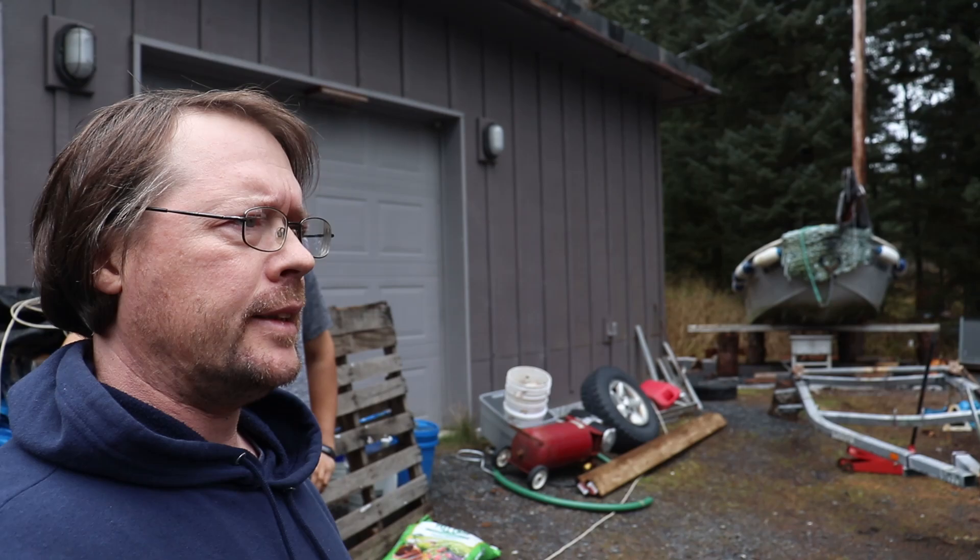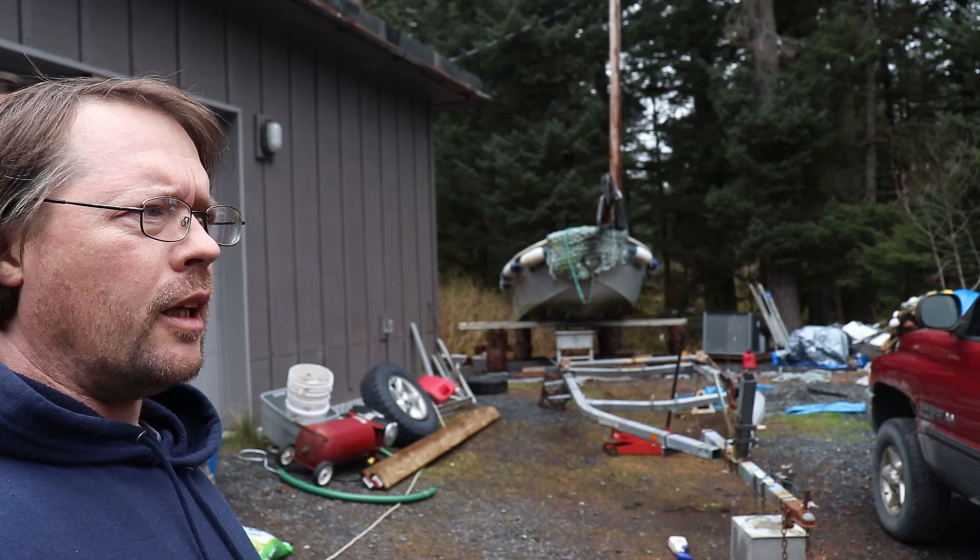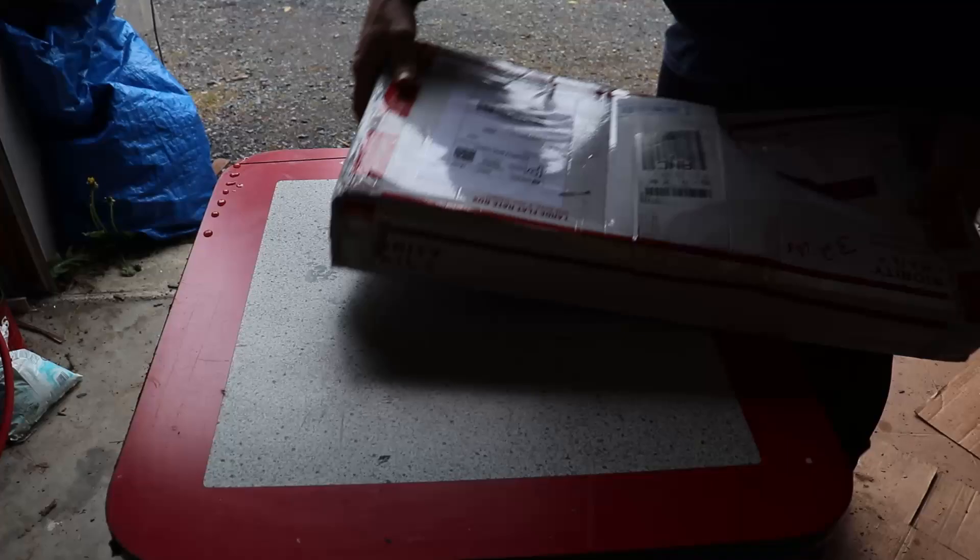Hi guys, Len and Matt here from Emerald Isle Seafoods. We just got back from the post office — our parts came in for our trailer. We're gonna get them opened up, take a look, and see what additional hardware we need. I think all we really need is just the bolts to attach the springs to the trailer hangers. I also need to measure the spindles so I can order some stainless sleeves for them.